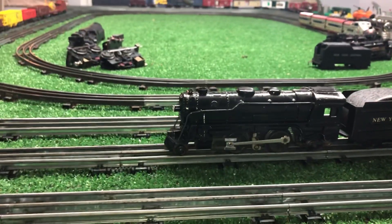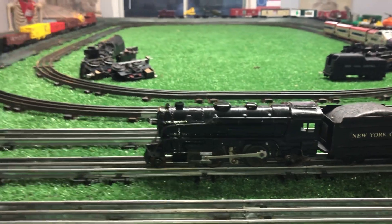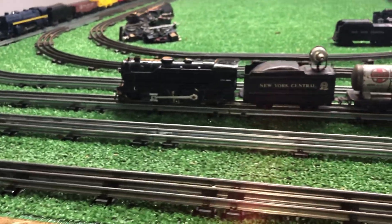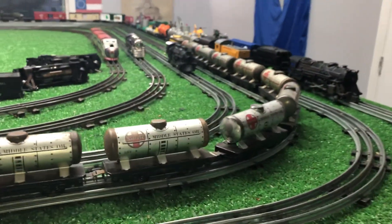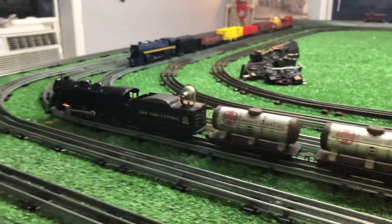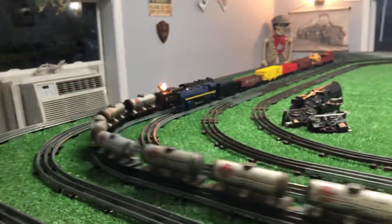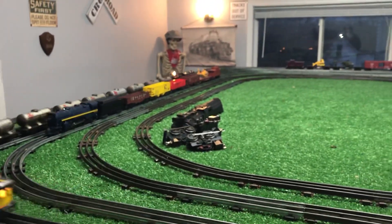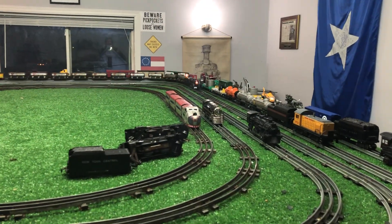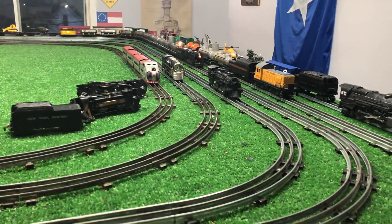That's all I've done to this, and tightened the light bulb — I haven't had to do any repairs at all. I've got it on the third rail pulling 10 Marks cars, 10 Litho cars, two of them lighted. As you see, this old locomotive is up and running absolutely perfectly.